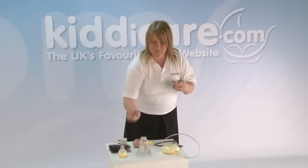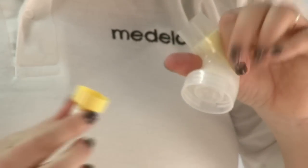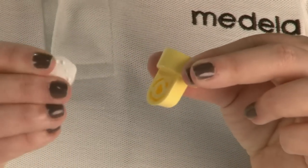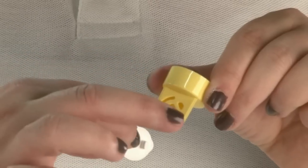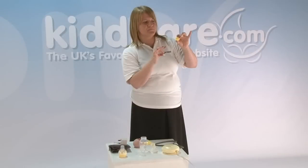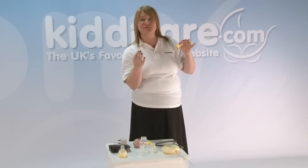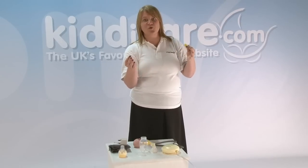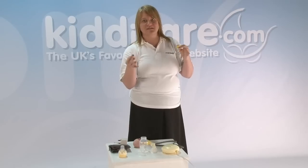Everything else is either screwed off or pulled apart. Remove the bottle, the breast shield, and then you'll notice there's a yellow valve with a white membrane — that just pulls off the main part of the breast pump. On the yellow valve you have a white membrane that needs to be pulled off, because we need to make sure we're cleaning all the little holes in the yellow valve effectively. Breast milk's quite fatty, so we just need to make sure all the fat and any residue is removed with thorough cleaning in hot soapy water. You can sterilise in your usual manner at home, whether that be steam electric or steam microwave — it's your choice.